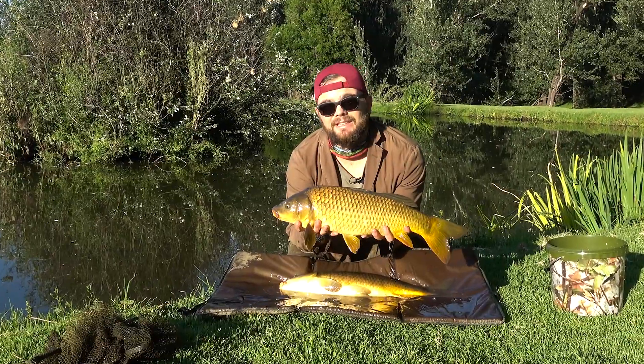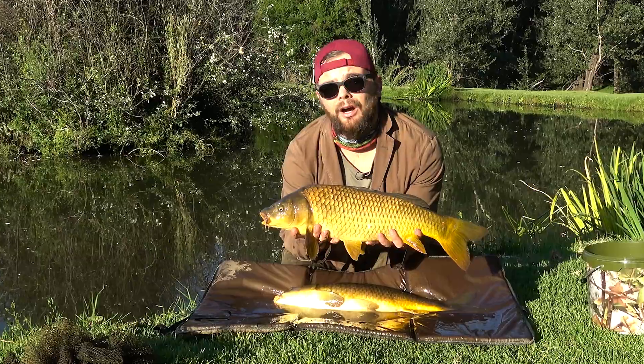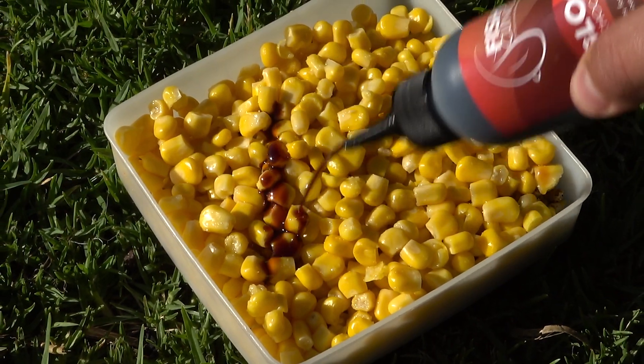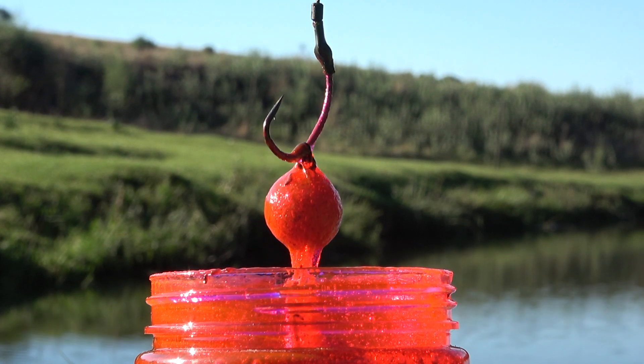What's up guys and welcome to another episode of It's Tip Top Fishing. My name is Keaton Ditchfield and today I'm going to do a review on Fish Clinic's brand new range of carp attracting liquids. These liquids have specific design features and different breakdown times to match every carp fishing situation. I'm going to run you through all of these cool products.